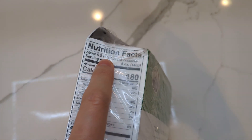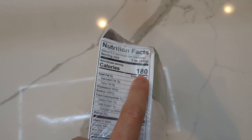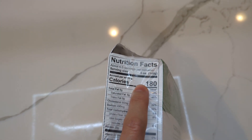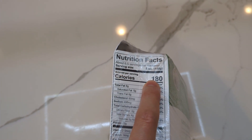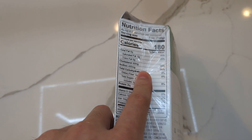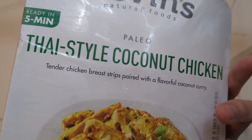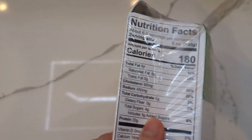The nutritional information: six and a half servings of 180 calories each, so the whole container comes out to about 1,170 calories. Of course I'm going to eat this with rice, because it is Thai and Thai people are considered Asian.